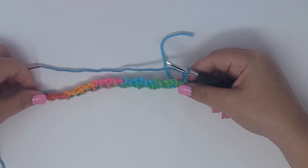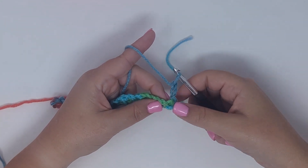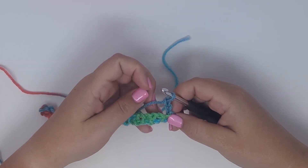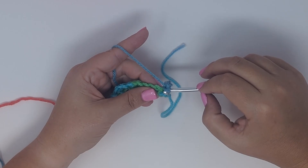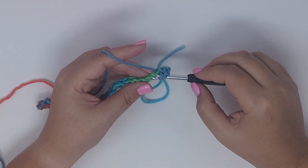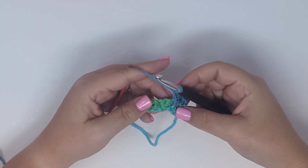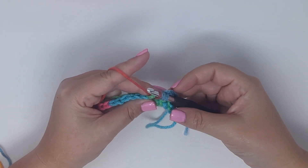Row two is the repeat row. Look in your work for the space where the single crochet is and then the chain space — being able to identify those two spaces will help you with your work. Repeat the single crochet two together, but this time insert your hook into the single crochet, yarn over, pull up a loop, then insert your hook into the chain two space, yarn over, pull up a loop, yarn over, pull through all three, chain two.